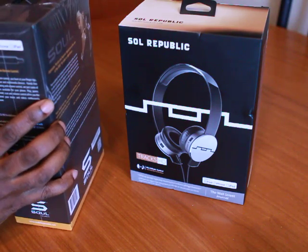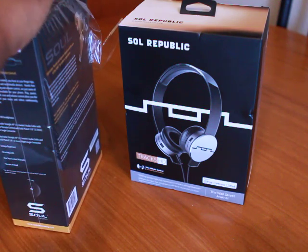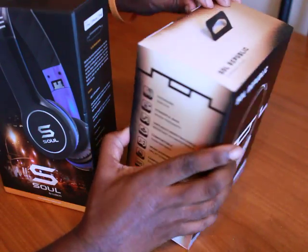Be looking next month for the new release of the Beats by Dre Executives. I'm going to try to get my hands on them and let you guys know what's up with them too. So if you haven't subscribed, go ahead and subscribe so you won't miss that.